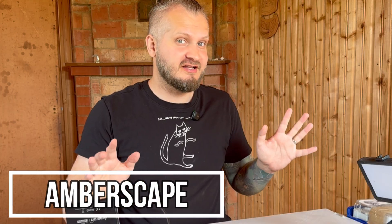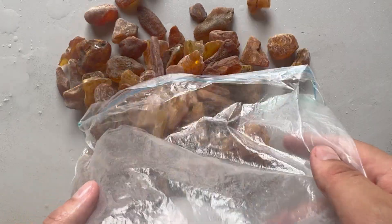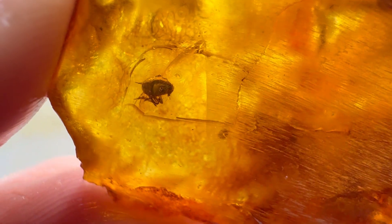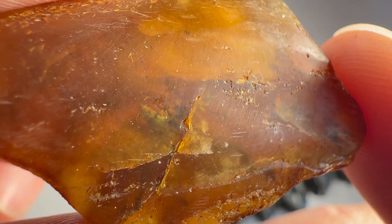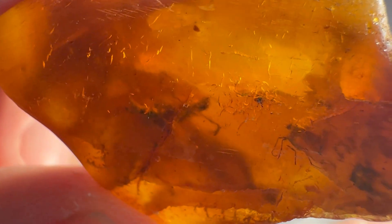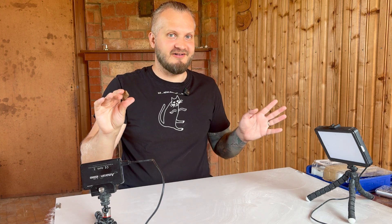Hey folks, Jarek here and welcome to Emberscape. Earlier this month I picked a lot of suspicious raw wolf amber and made a bunch of windows in it to find some insect fossils hiding inside. We did find quite a few insect inclusions, but the most interesting one is this piece because I can't say for sure what kind of insect it is just looking at it in this state.